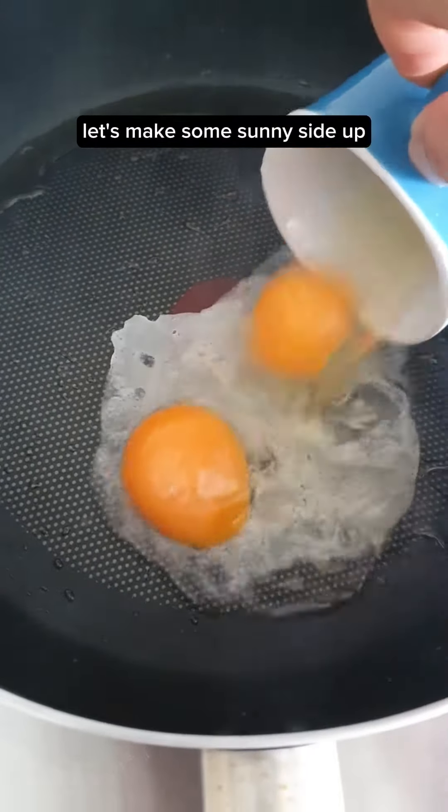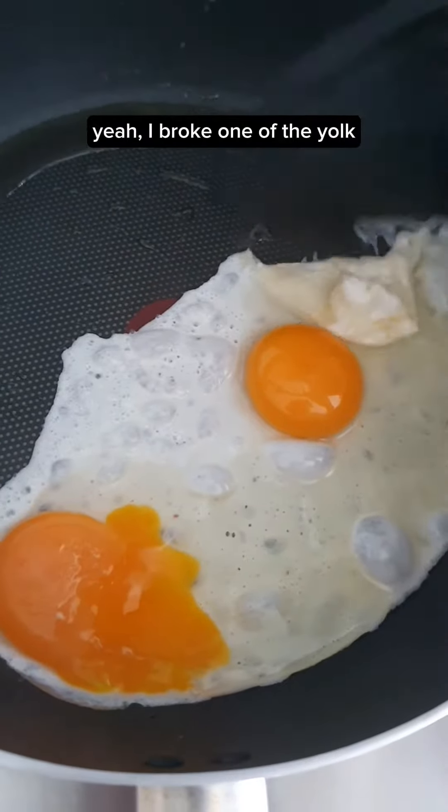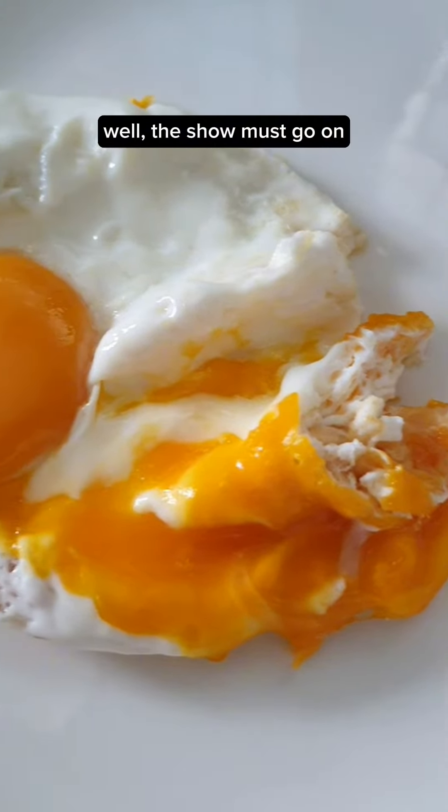In the meantime, let's make some sunny side up. I broke one of the yolks. Well, the show must go on.